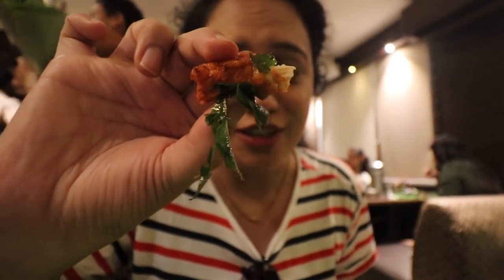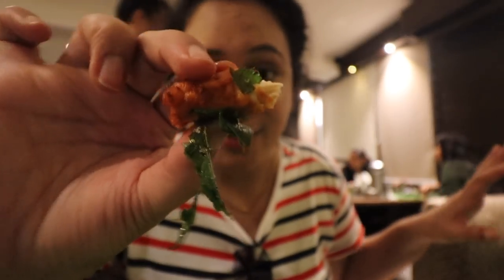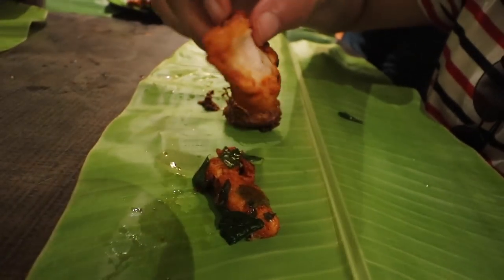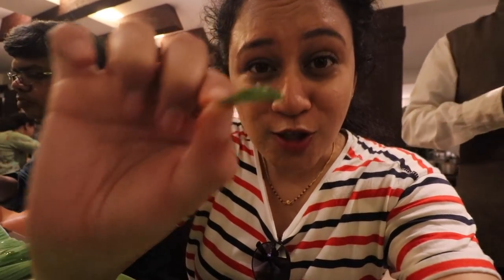The flavour of the curry leaves just takes over everything in this. There is also a little bit of red chilli powder in the outer covering. The use of the ginger garlic paste is spot on in this one. And it's not spicy at all but it's very flavourful and very very soft. This is essentially boneless. I just love biting into these crunchy fried curry leaves.